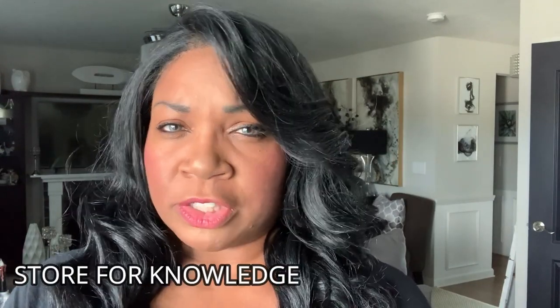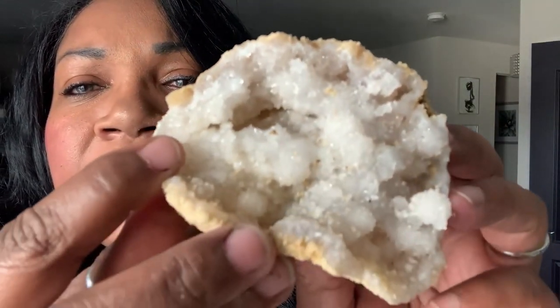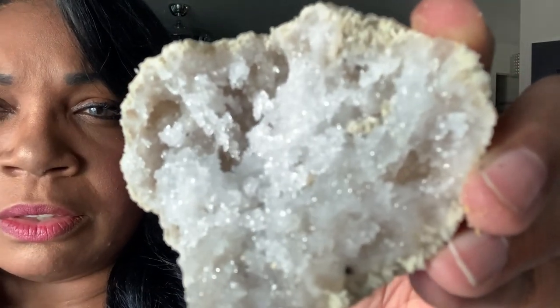Alright friends, that was so much fun — you have to try this. I'll leave a link for Store for Knowledge in the description box below. You have to go order your bag of geodes, it is so much fun. This is what we got and I absolutely love it. Look at those crystals inside! It was $38 for a bag of three. I cracked that first one a little too forcefully and it splintered into more fragments, but it's still looking really nice. I can do a little vignette with these — love, love, love.